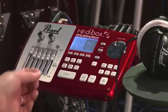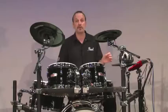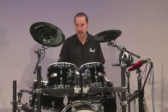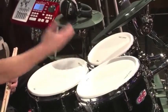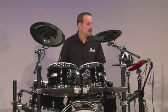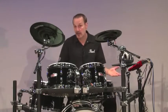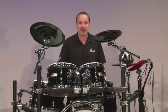The Redbox features 1,000 sounds, 100 kits, plus slots for you to create 100 of your own kits, and 128 megabytes of RAM. All the pads are dual-layer, so you can combine one or two sounds together, blend them, add effects, or use round-robin technology to have assigned sounds play randomly. There's also a built-in sequencer that allows you to create and record your own sequences.